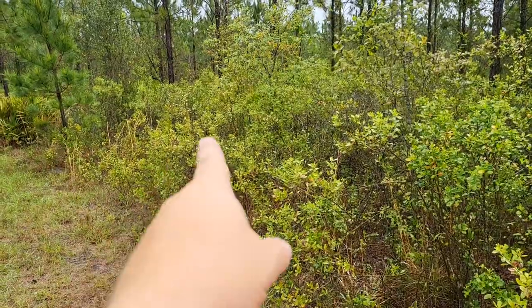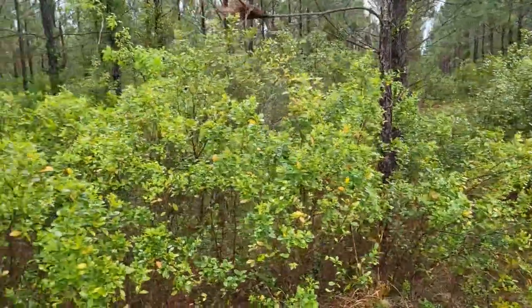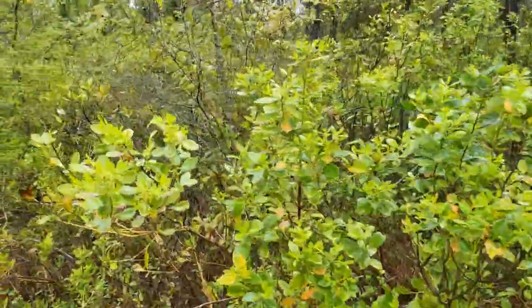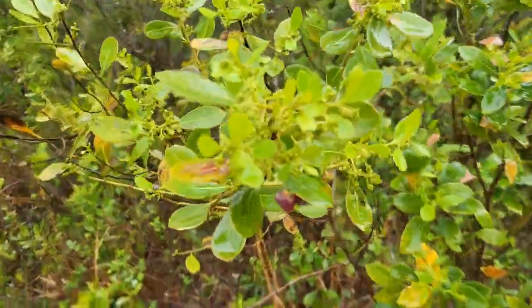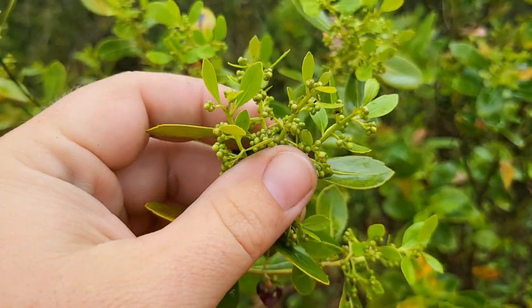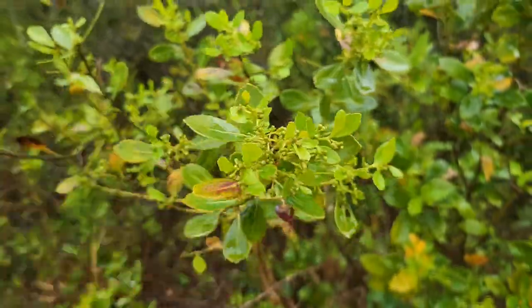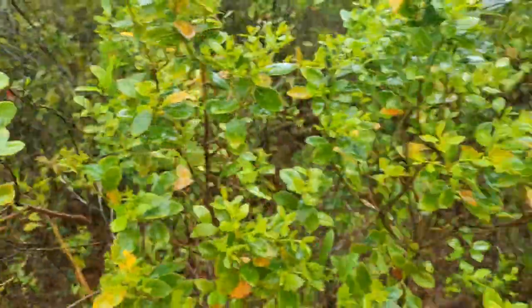Most people don't even know. So all this scrub-looking bush here, real high stuff — that's all your gallberry. And if you come look close, you can see right here this one should be blooming. Probably another week. This is the farthest one along, maybe another week or two before those pop open into little flowers.